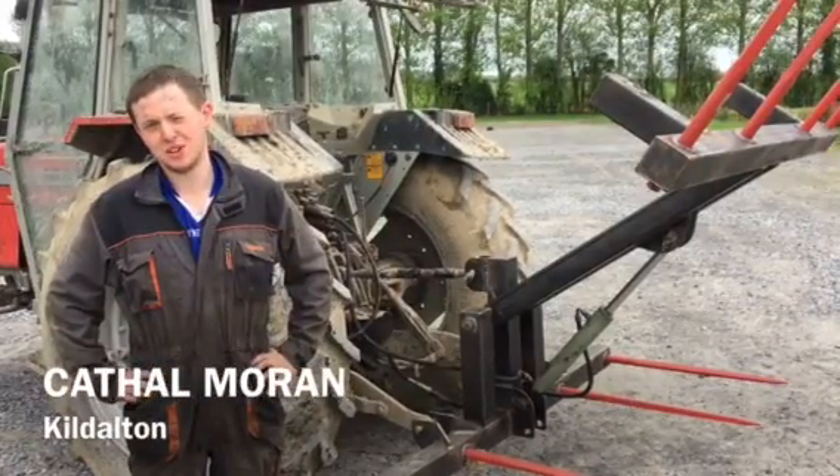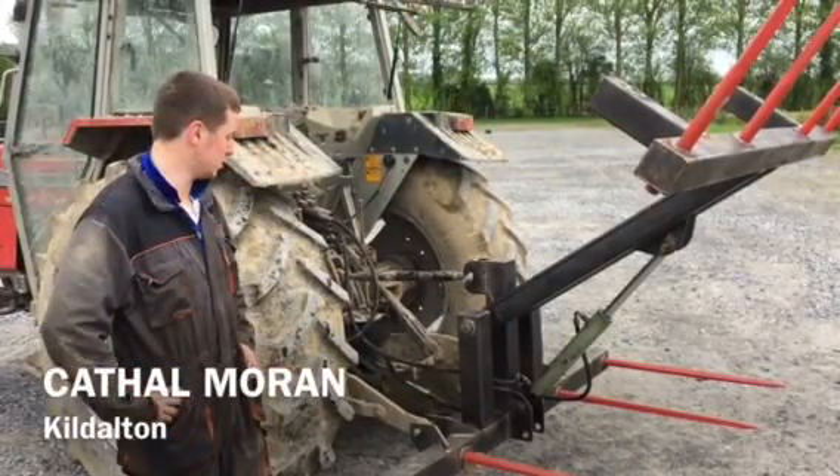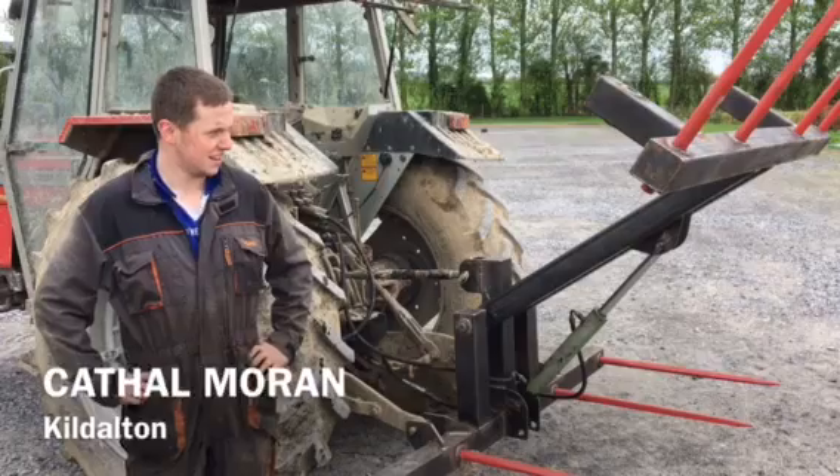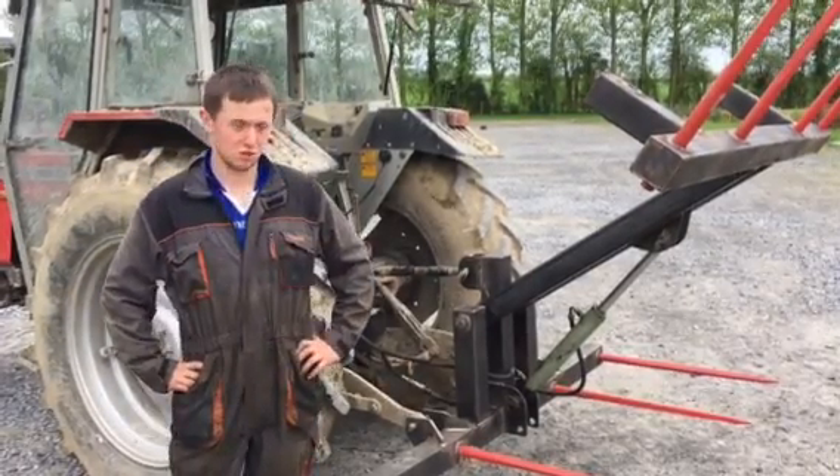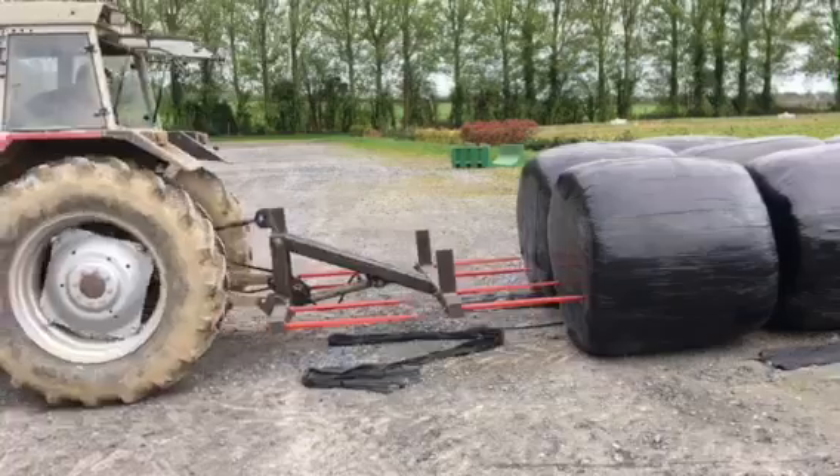My name is Carl Mornam from Strably County. I'm doing the advanced crops and machinery course here in Gildalton. This is my project I made for the fabrication module — it's a four bale spike or lifter.